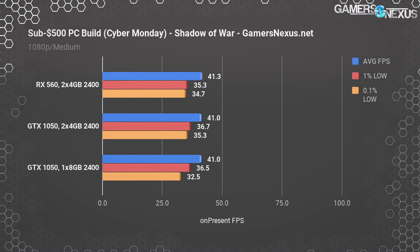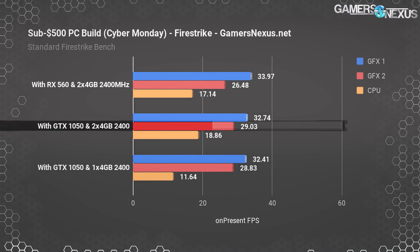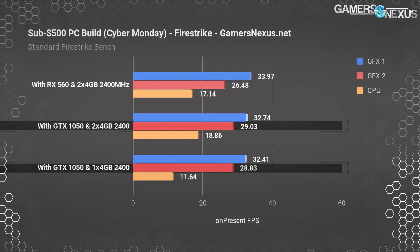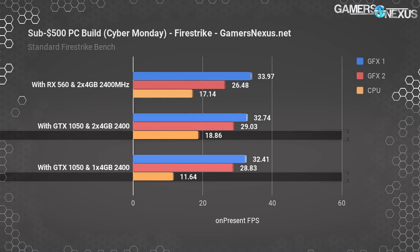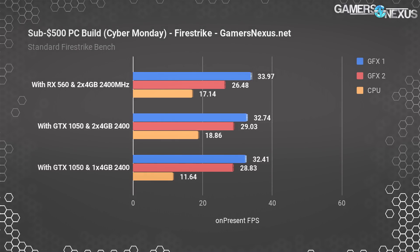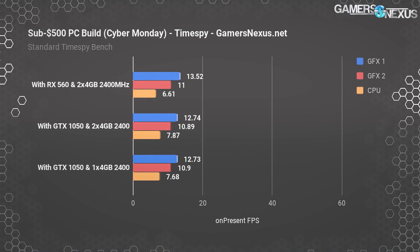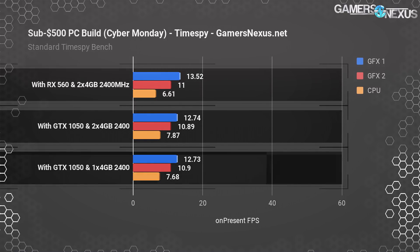We also have some synthetic results. The first chart is Firestrike: the RX 560 at $110 after rebate is led by the 1050, which has a 3.4% lead in graphics score. Going down to one stick, we ended up behind the two-stick test within variance on the graphics score. Looking instead at the CPU score, we dropped about 7 FPS consistently, a 38% decline in performance from the CPU test — showing where the change hurts the most, in memory-intensive and CPU-bound scenarios. The next and final chart is Timespy, where the RX 560 holds a slight lead over the GTX 1050, and the single-stick results are as shown on screen.